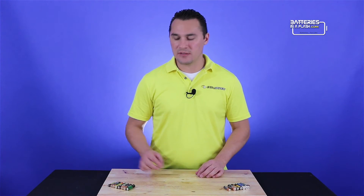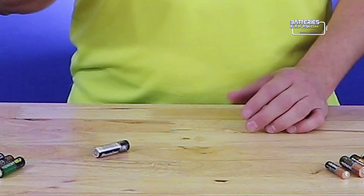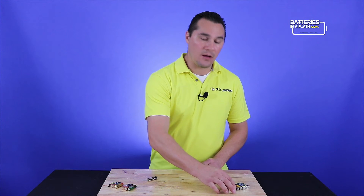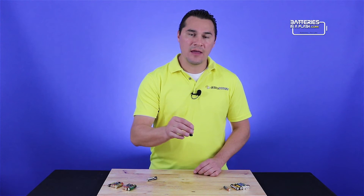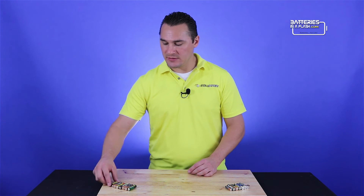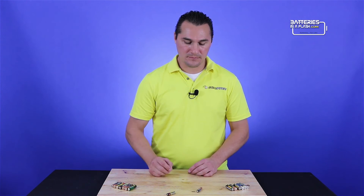Let me demonstrate how this works. I'm going to take one of the used batteries and drop it — it's going to bounce; it may not be a lot, but it's going to bounce. Now I'm going to take one of the good batteries and when I drop it, it's just going to thud and fall over. The same concept even works with partially depleted batteries.